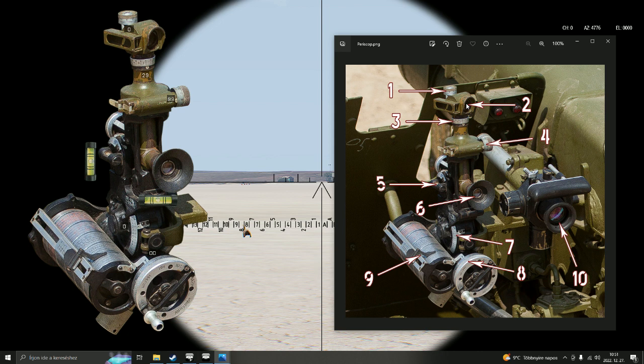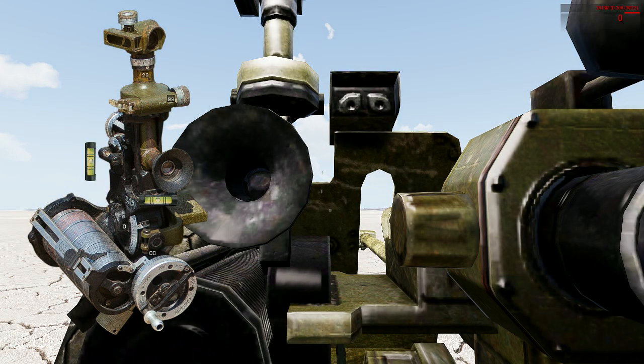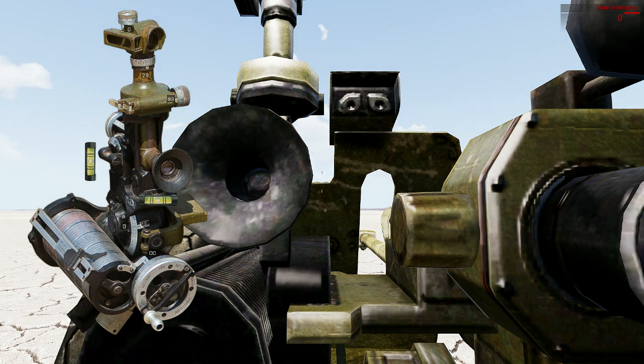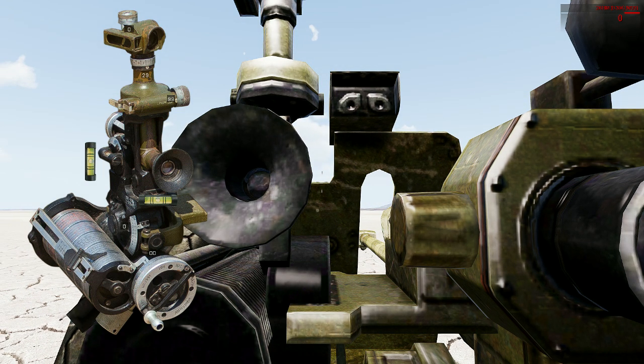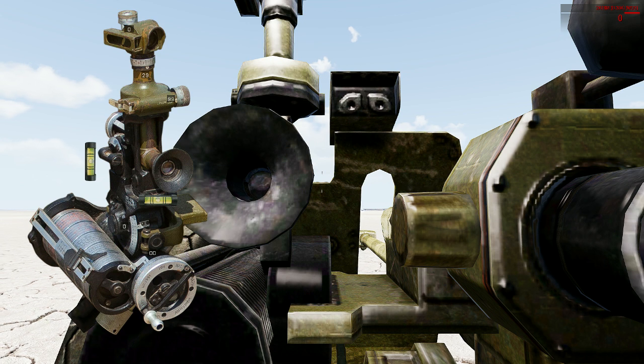There are two separate horizontal rotations you have to be aware of. First is that you rotate the gun, and second is that you rotate the periscope. To rotate the gun you use the left and right arrow keys. I'm now rotating the gun right with the right arrow key, and the gun rotates. With the left arrow key the gun rotates back. That's how simple it is — you rotate the gun, but there is a separate rotation.